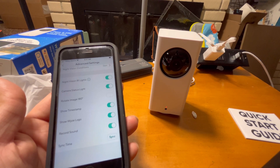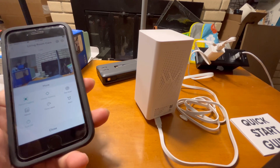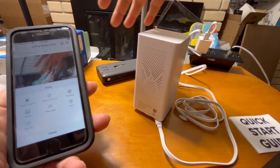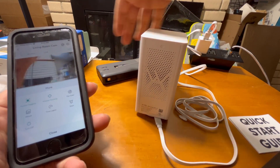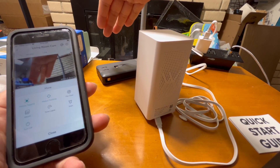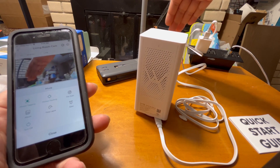Another good thing I noticed is motion tracking — you can see that when I move my hand, the camera pan and tilt also moves along with it. If I walk away, the camera follows me as well.